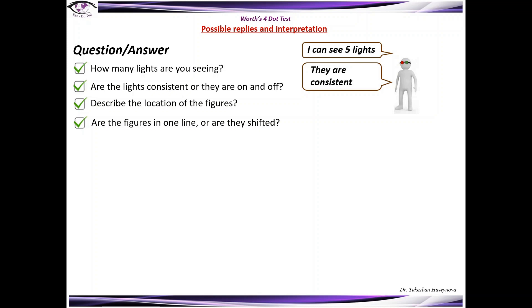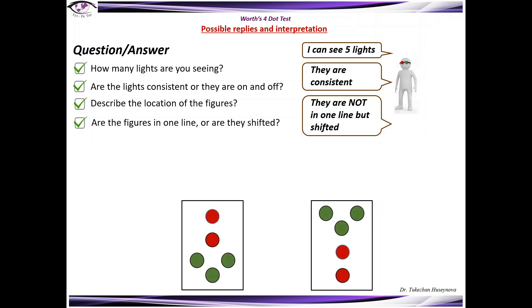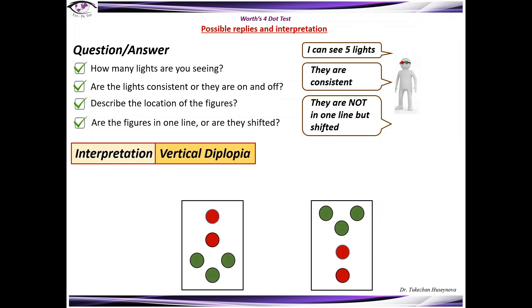If the patient sees five consistent lights and they are not in one line — when the lights appear one above another — this means vertical diplopia exists. The lower light belongs to the eye which is hypertropic, and the responsible eye of the other light is hypotropic. For example, in one case right hypotropia exists, and in another case left hypotropia exists.